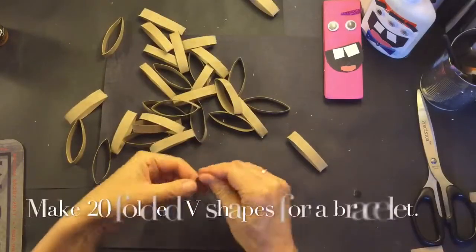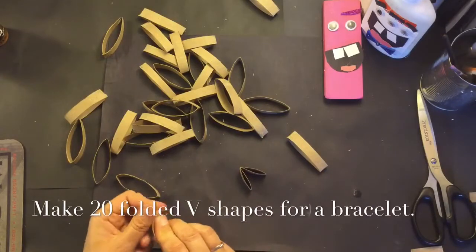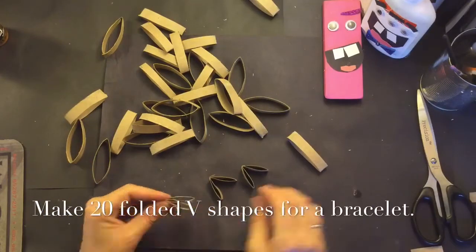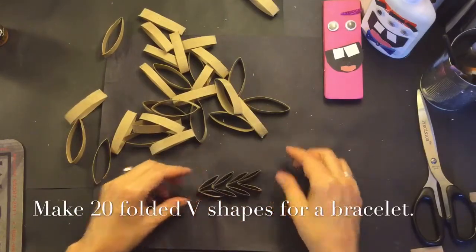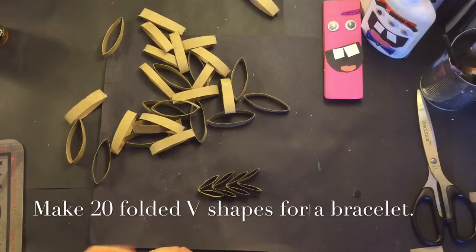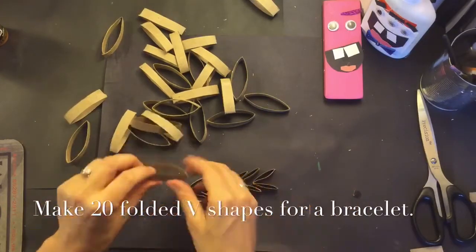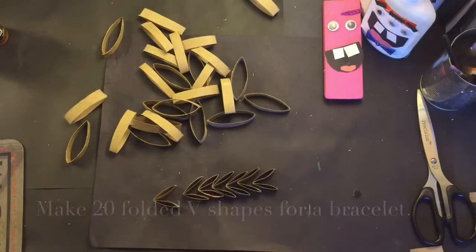Now I have all of my strips and I'm going to start to create little V shapes by just folding them in half as exact as I can, pressing hard and making little Vs with the toilet paper strips. I'm just going to keep folding all of them. That's pretty, mom.